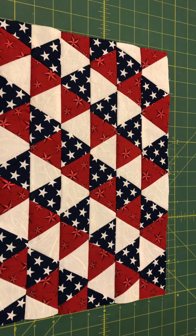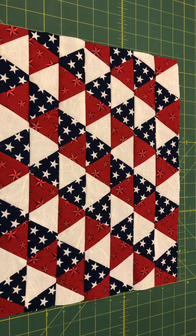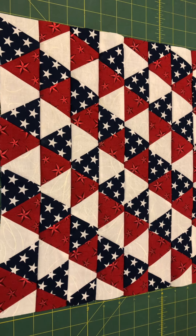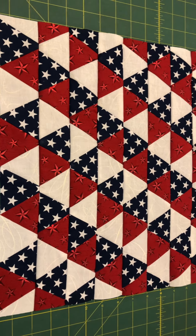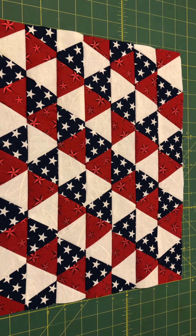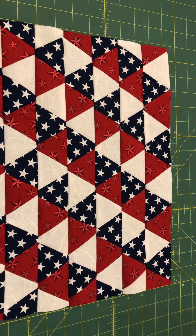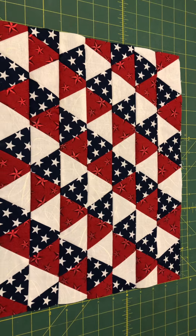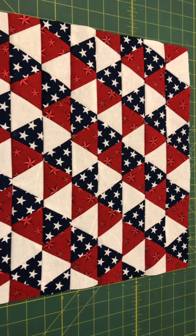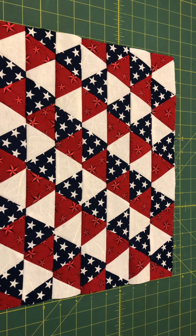I watched several YouTube videos for years to finally get up the courage to start working with 60-degree triangles. I created a playlist of most of the videos I watched before I actually got the nerve up to start. I made that playlist public, so if you want to check out those videos you can.